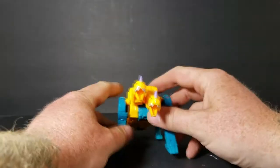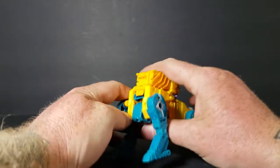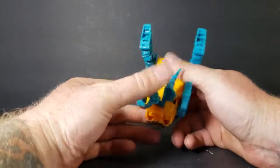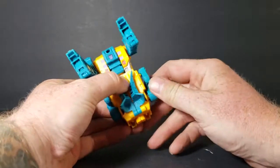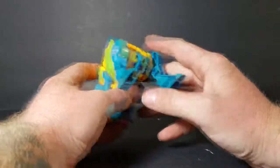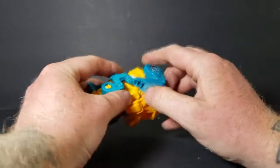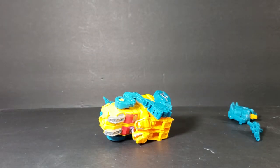We're going to go ahead and kind of transform him back into robot mode - kind of not, because he can form a leg now. So we bring the tail back up, bring the hind legs up. I'm going to double check the directions here because I do it a little bit differently from how I think it looks best, but that may not actually be the correct way.